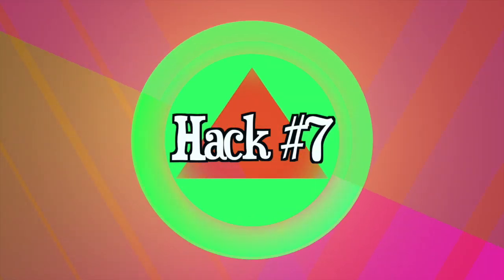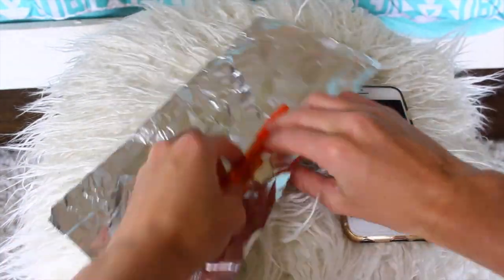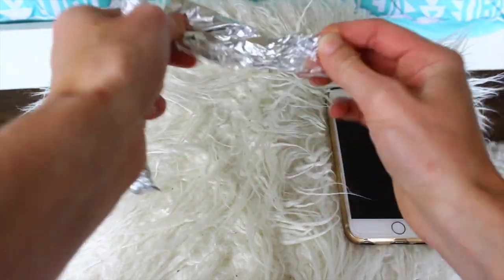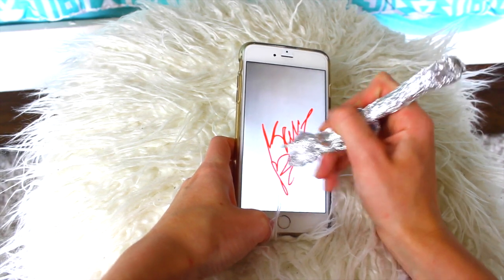This hack is kind of cool — it's like making your own stylus for your phone. If you want to get really creative on Snapchat and do some drawing, you can just take a pen and wrap tinfoil around it, and bam — you've got a stylus.